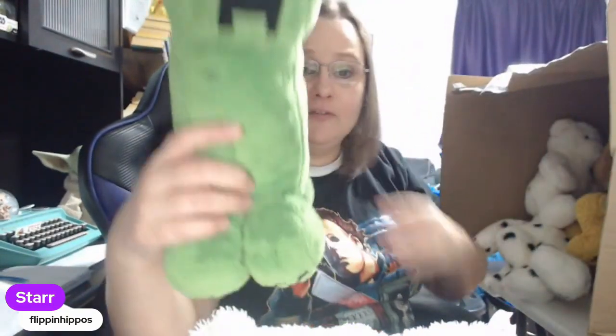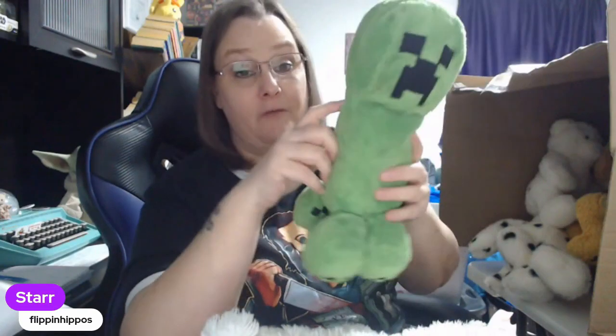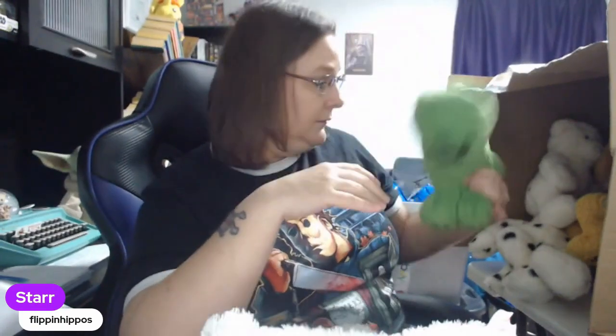We have a Minecraft plush here. I don't know exactly what character it is — I'll figure it out. If you know, you can let me know in the comments, otherwise I'll Google image search it.